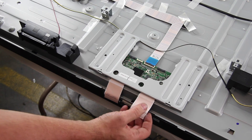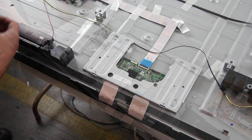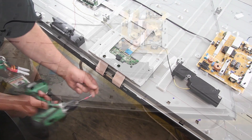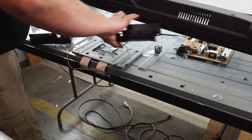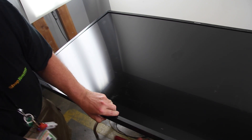Disconnect the ribbon cables from the scan drive boards. Remove the screws on the bottom of the TV that hold the bezel in place. Disconnect and remove the speakers so that they do not fall when the TV is flipped. Flip the TV over and remove the bezel.